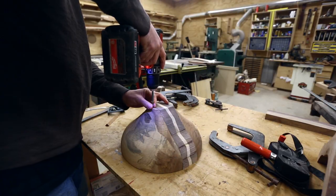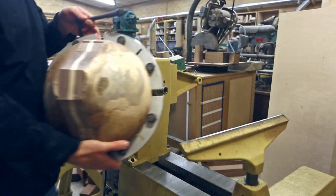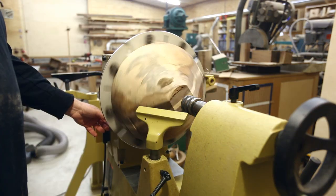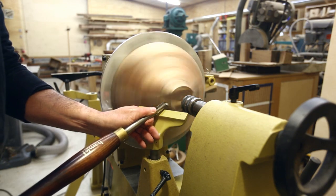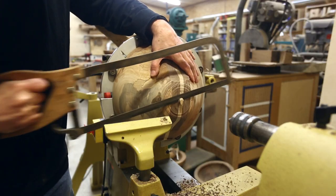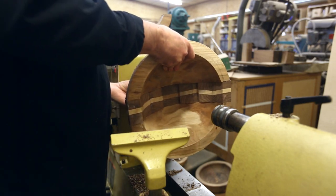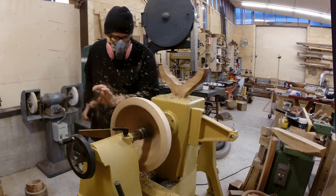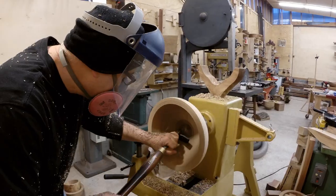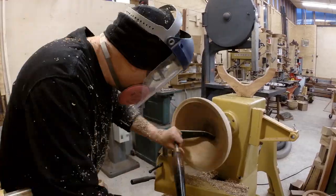Once dry I took the clamps off and put it in the chuck jaws with the bottom facing out. First I made a tenon for the jaws to hold the bottom of the bowl. Using the big jaws I really have to use the tailstock to hold it in place — things coming off at this point is not fun. With the bottom attached in the chuck I turned the outside first to get a close shape, then worked on the inside. It's a simple bowl so the form had to be just right.